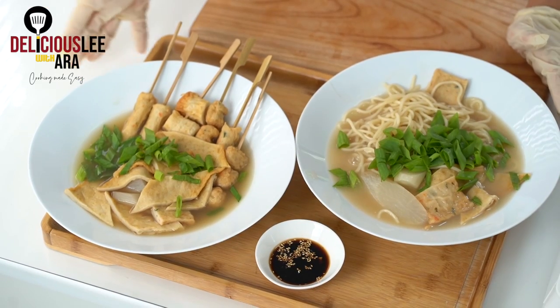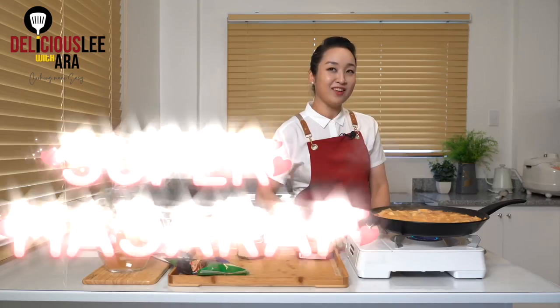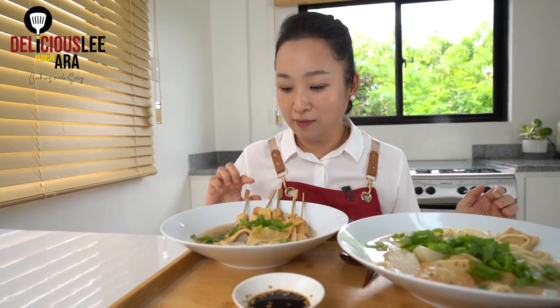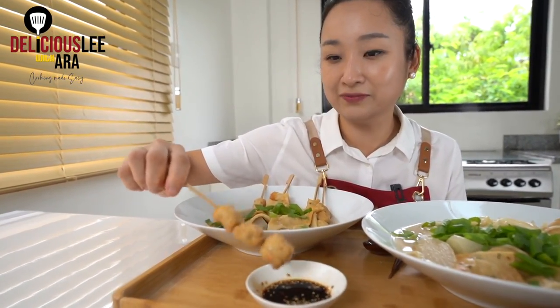So here is my omuk tang and my omuk udon. I hope you enjoy my very simple recipe, which you can easily make in the comforts of your home. So see you next time. Don't forget to like and subscribe. It's super masarap! The best of the omuk tang is basically the soup — so heartwarming! And of course, our omuk, the odeng, which we've made on our sticks. It's like you're walking on the streets of Korea because these are one of the most popular street foods. You'll really enjoy it. Even the whole family would love it.